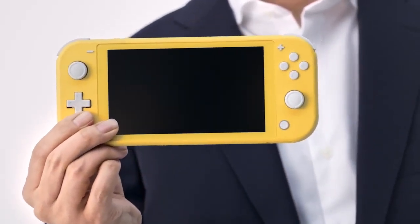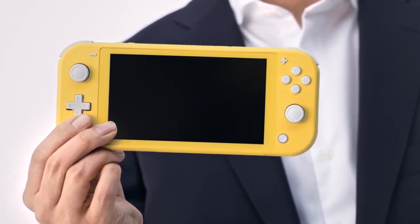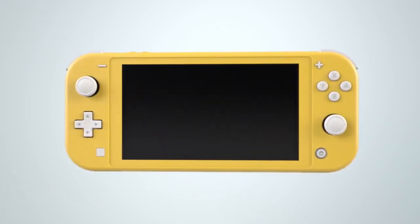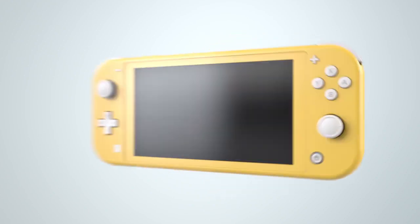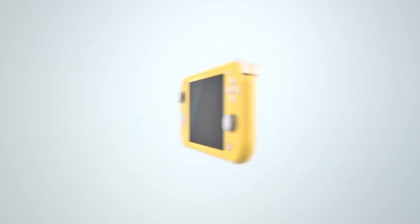The Nintendo Switch Lite was revealed yesterday and a lot of people are having mixed feelings on it. The device is strictly made for portable use. It has a slightly longer battery life and is $100 cheaper. But in my opinion the Nintendo Switch Lite removes so many important features that I honestly believe it's almost pointless to buy one. But before the internet completely tears me apart over my opinion, let me first list off all the things I like about the Nintendo Switch Lite.